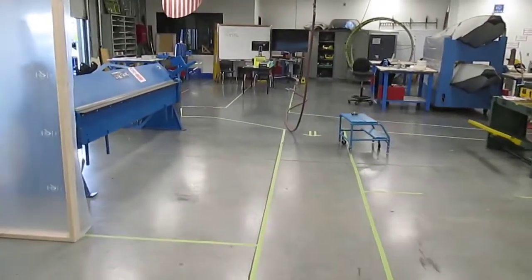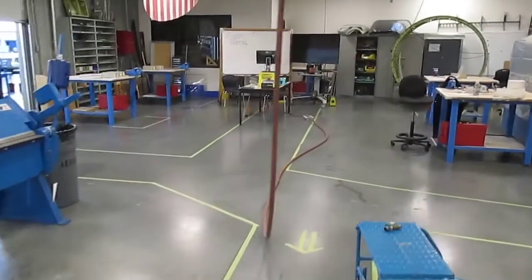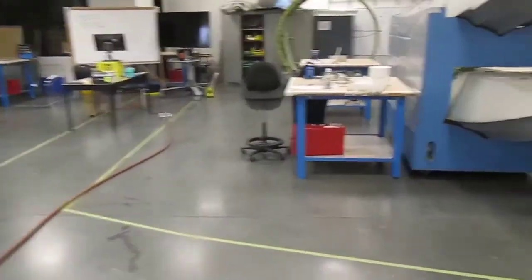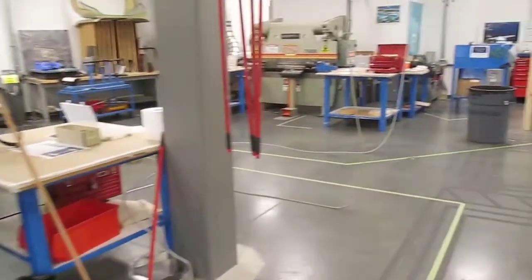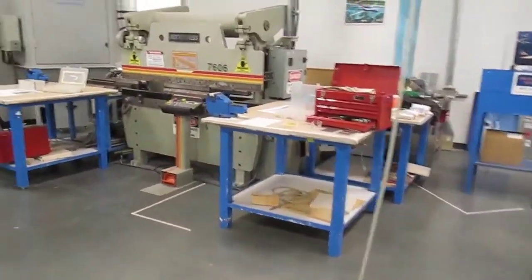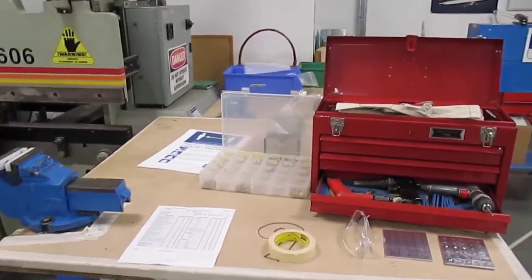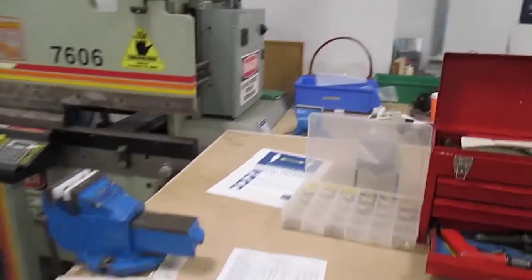Welcome to the post-COVID new structure shop — a little bit different than it was a few months ago, but it's great to have everybody coming back. We're all going to come in here, but we're all going to stay in our workspaces so that we maintain our social or physical distancing.